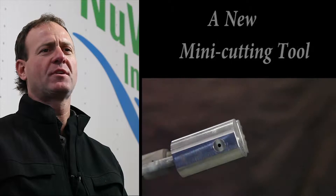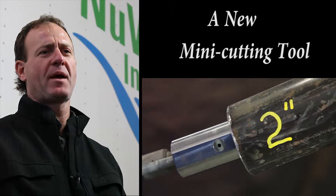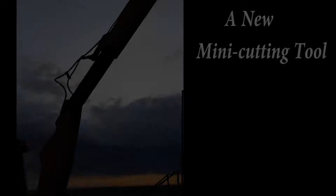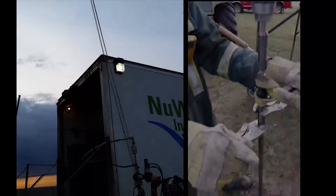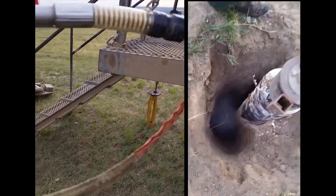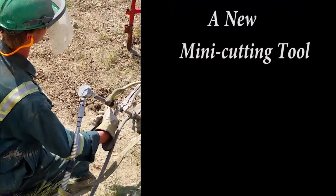Besides our well head technology, our clients expressed a need for a cutting tool to abandon pipeline risers and paddings. We've developed a tool that goes down to 2-inch and allows us to abandon and seal, which is also approved by the board.